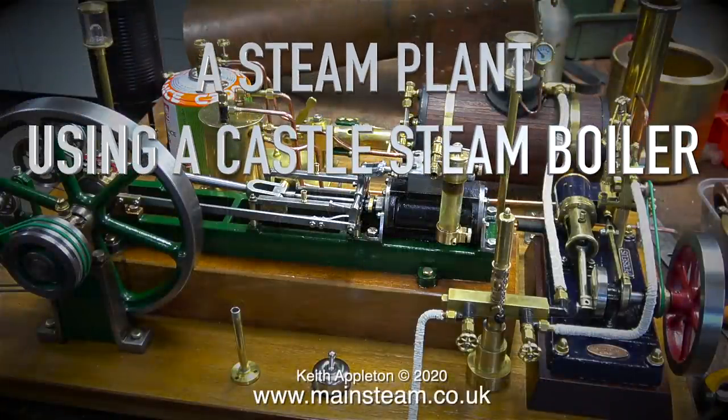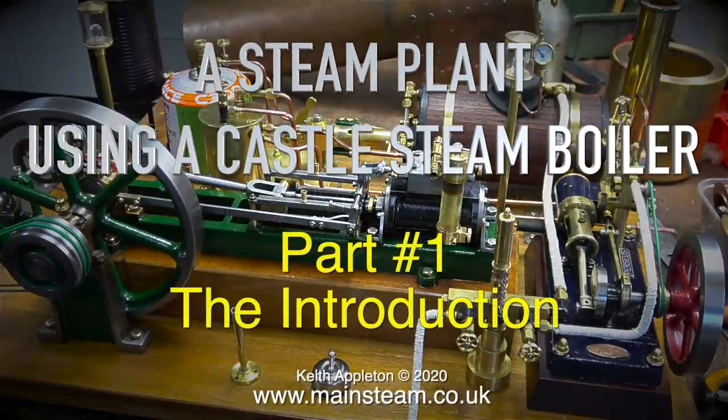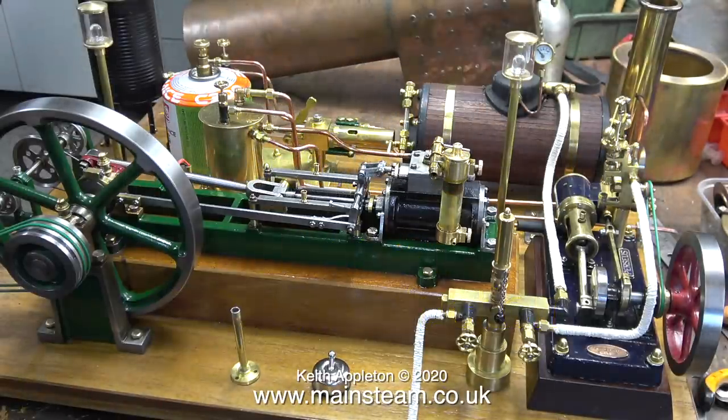A steam plant using a Castle Steam boiler — this is part one, the introduction. The other day one of my customers brought some engines for me to look at. This is one that he built into a steam plant. The steam plant has two engines fitted to it, a counter shaft which drives the generator that lights the lights, and a condenser, as well as a boiler on the same board — not to mention the water tank.